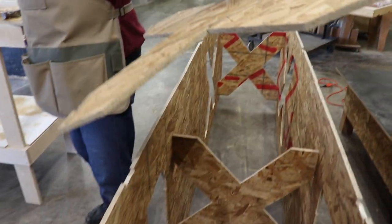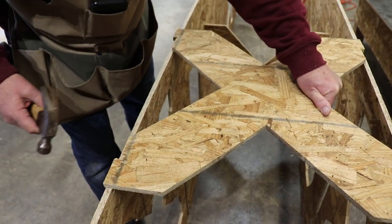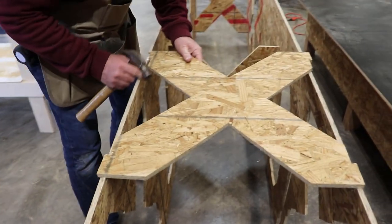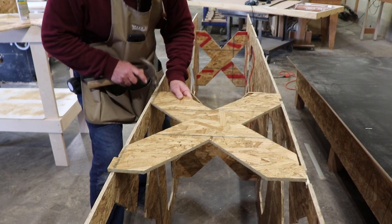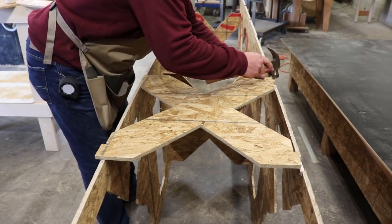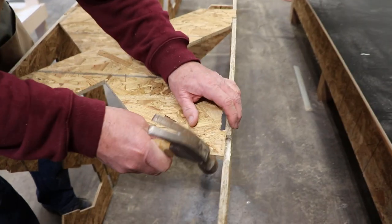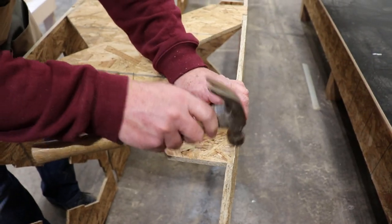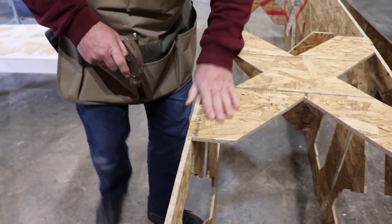I think we're ready to roll. Line it up, tap her into position. X marks the spot. Looking good — just like it's supposed to.